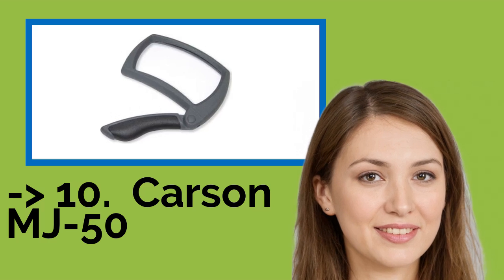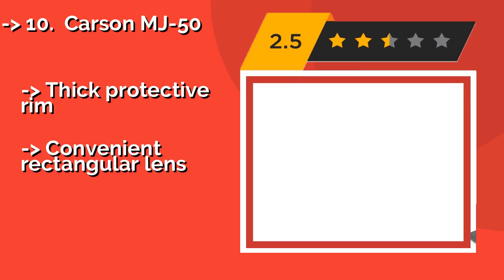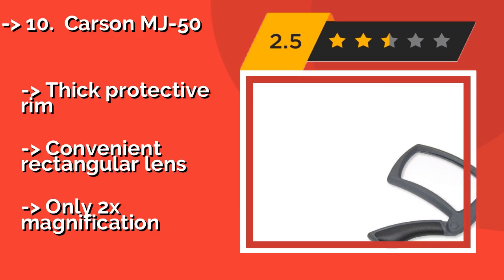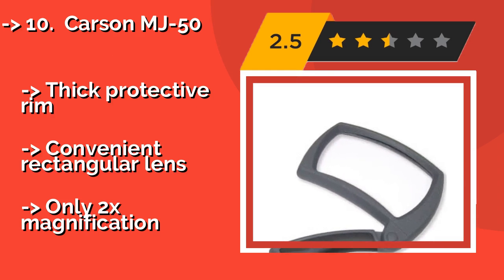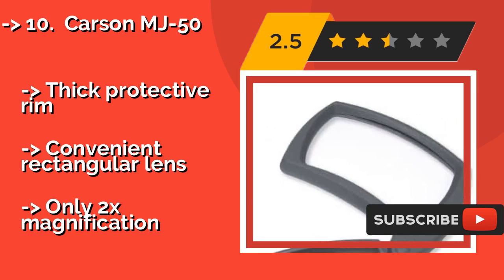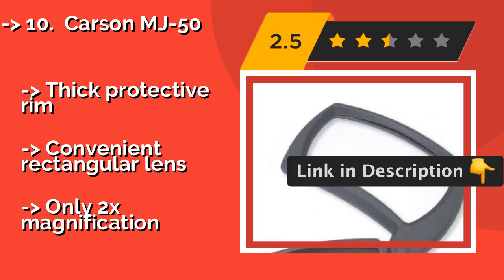The list starts from the Carson MJ-50, about $12. It is a smart option for those constantly on the go, as it features a collapsible three-position handle that can fold completely flush when not in use. The anti-slip rubber grip is contoured for maximum comfort, with a thick protective rim and convenient rectangular lens, but only 2x magnification.